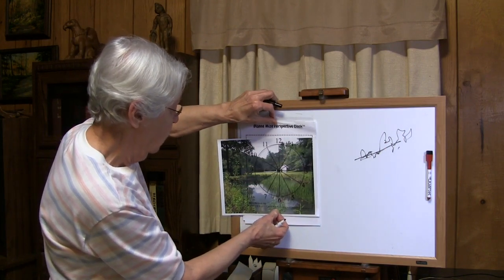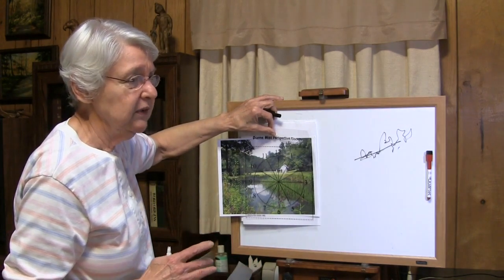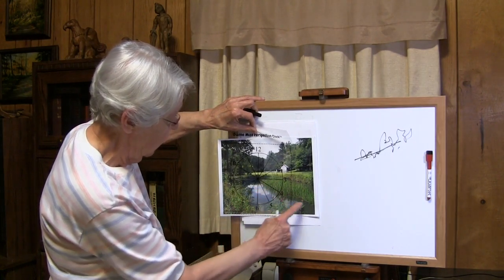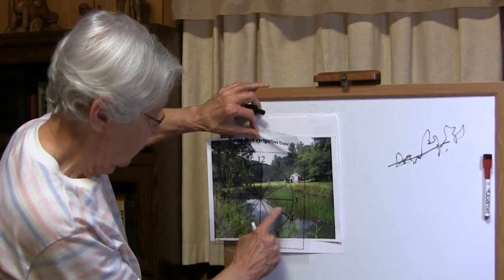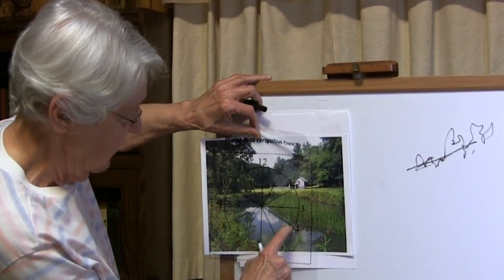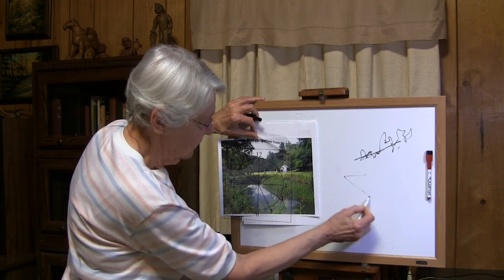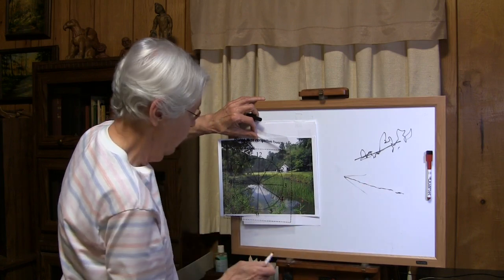I can look at other things. For example, people have trouble getting perspective of creeks and roads and things like that. If I bring my clock down and look for the angle that's closest to the edge of the creek, in this case the angle closest to the edge of the creek seems to be between 3 and 4. So I call that a 3:30 angle — if 3 o'clock goes that way and 4 o'clock goes this way, then my angle for that edge of the creek is going to go that way.